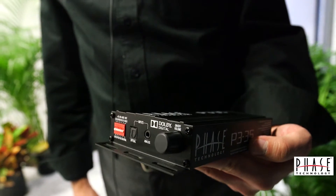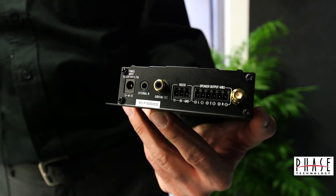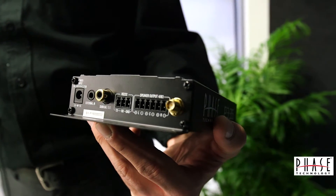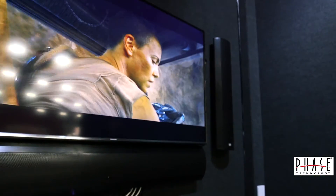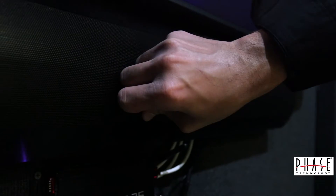It has digital and analog inputs, Dolby digital decoding, a subwoofer output, Bluetooth, RS-232 control, and the sound bar is very unique in the fact that it has a few features that separate it from the pack.